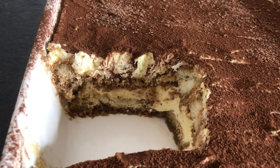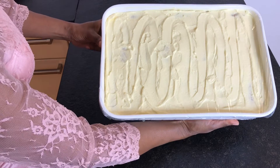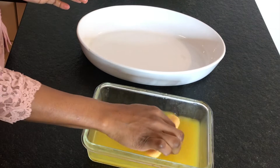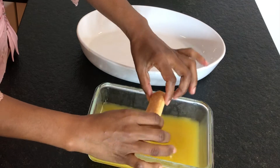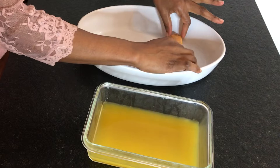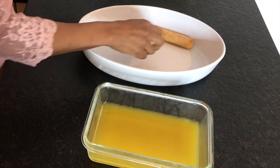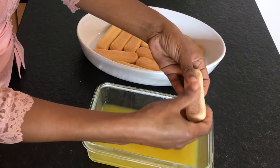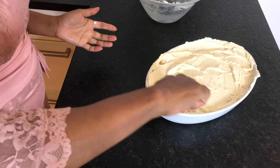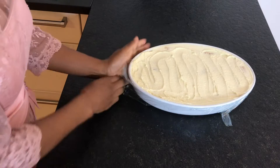The ladyfingers will be soft and you will be able to get a nice clean cut. Refrigerate overnight or at least for six hours. In case you don't like coffee or would like to enjoy this with your kids, replace the coffee with orange juice — mine was freshly pressed, but store-bought works too. It's the same process of arranging the ladyfingers and layering with the cream.